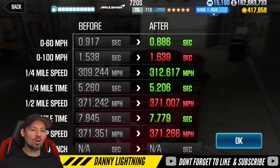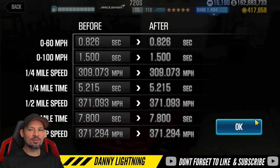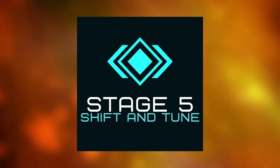Let's go ahead and do this car on stage 5. The dyno is a 7.8, so it is beating dyno by a pretty nice amount on stage 6 when you drive it this way. Let's get to that stage 5 shift pattern and tune.